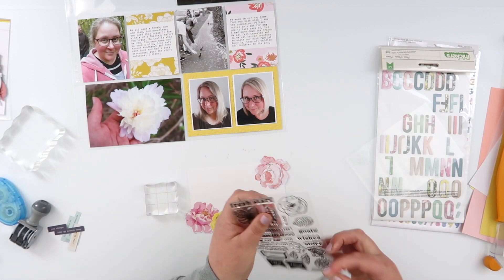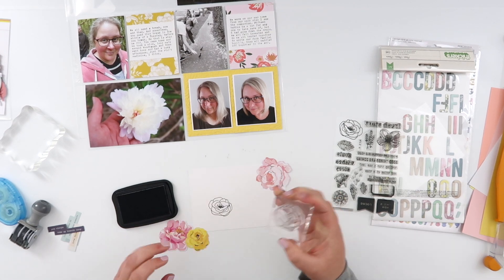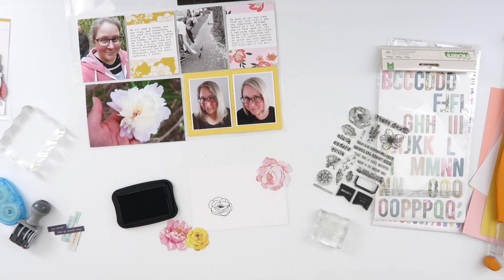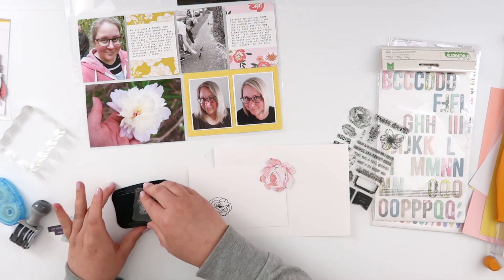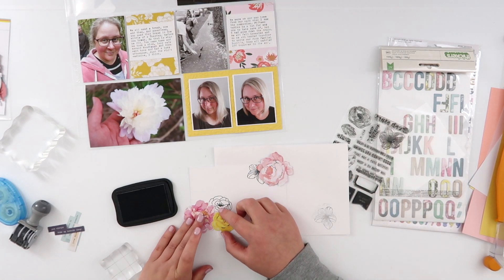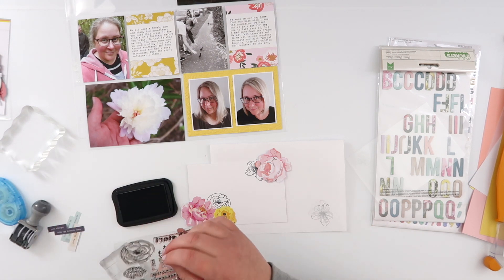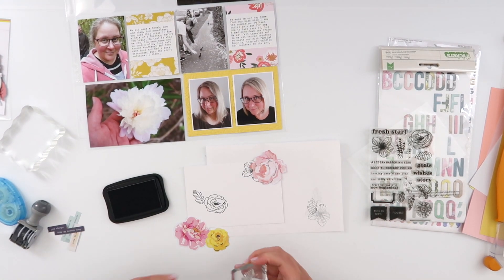I've chosen three floral die cuts to add on the bottom left and top right corner. I also dug through my stash because I knew I had this stamp set from Citrus Twist with outlined floral stamps that I really loved — I think they're from around January or February 2020. I don't believe they're available any longer, but if they are I'll leave links in the description. I'm just going to layer the full-color floral die cuts with these outlines, which I'm stamping in black. I love the combination — it gives something a little graphic but I still get the color without having to stamp in color as well.